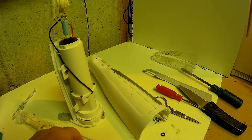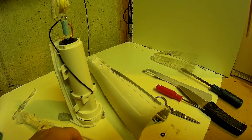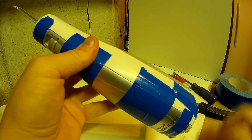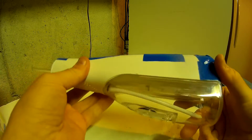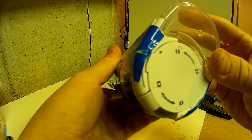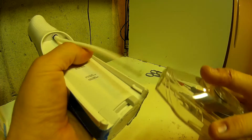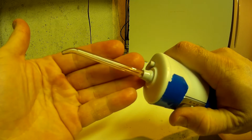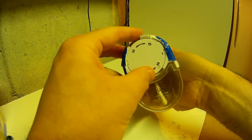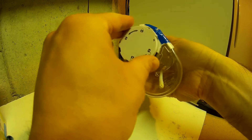Thanks again for watching — hope you enjoyed this destructive teardown of a WaterPik cordless flosser. If you like this video please give it a thumbs up and I'll do more. As a little extra note, I managed to assemble this thing back together and duct-taped it so it wouldn't fall apart. Everything seems to be in working order — the switch is back in place, I can hear it working, and I can still change the batteries if I need to.